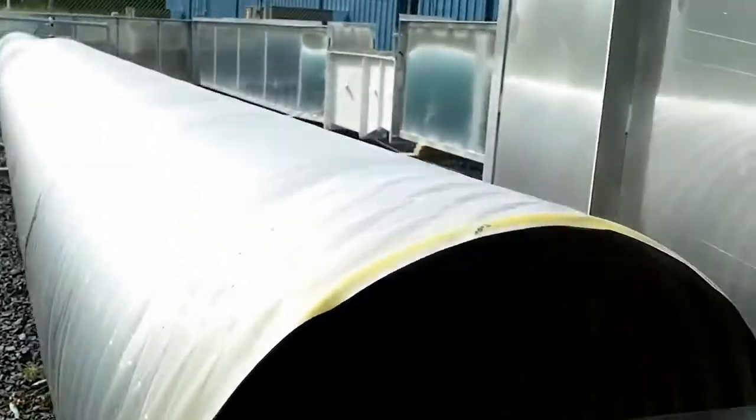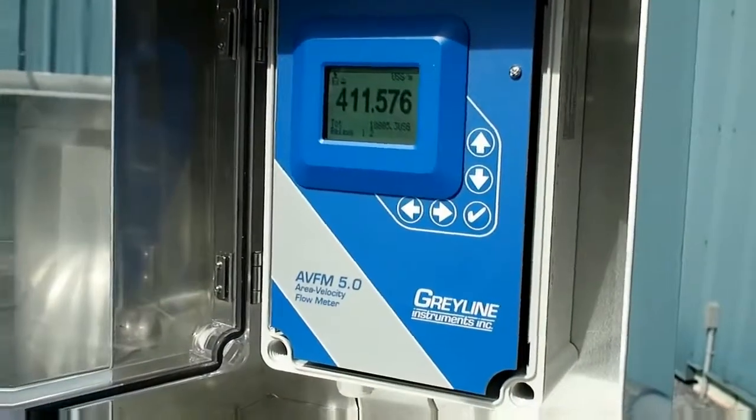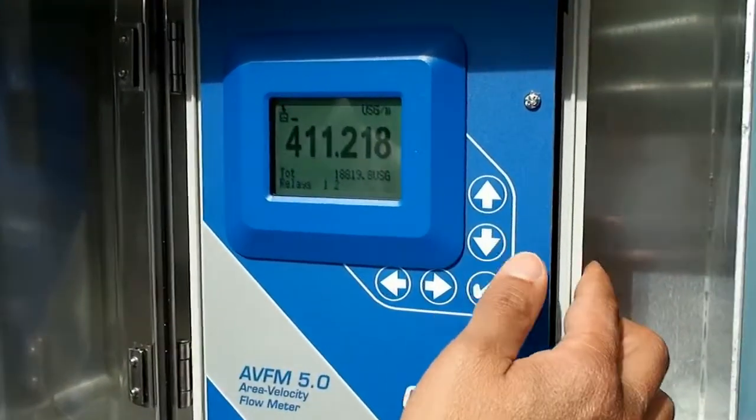The AVFM 5.0 electronics are mounted nearby to display, totalize, and transmit flow.